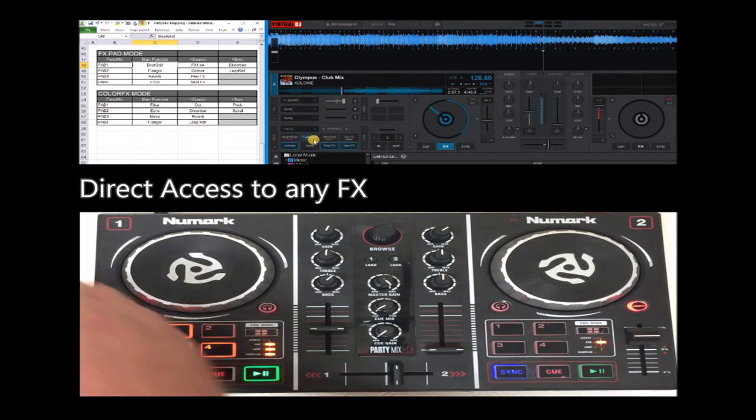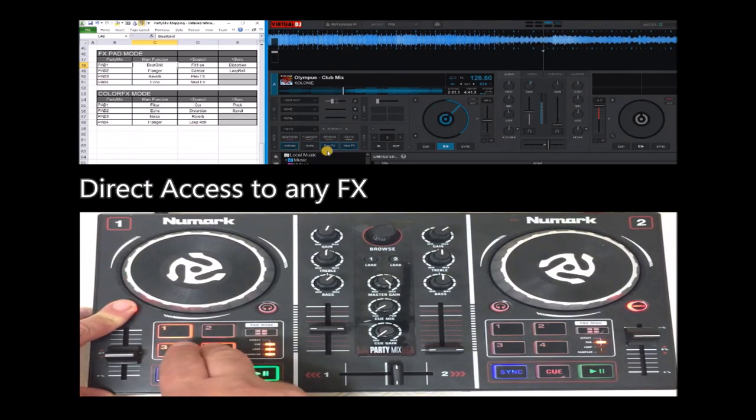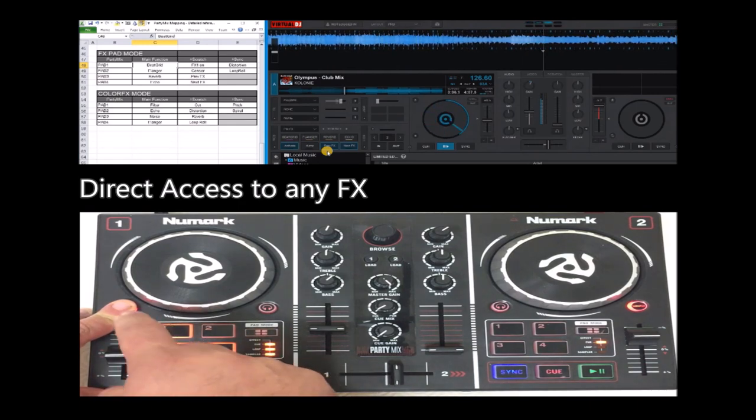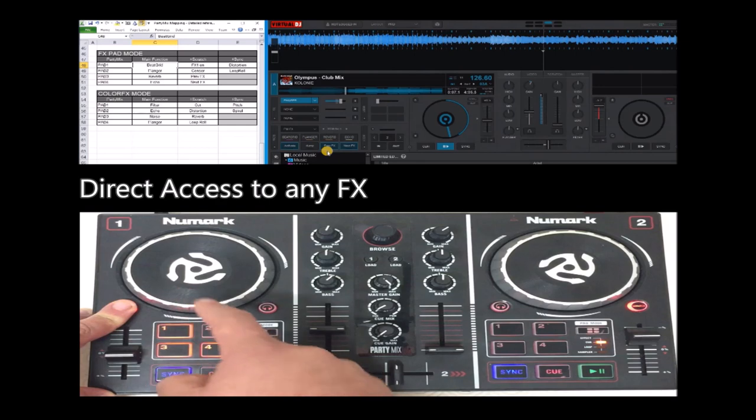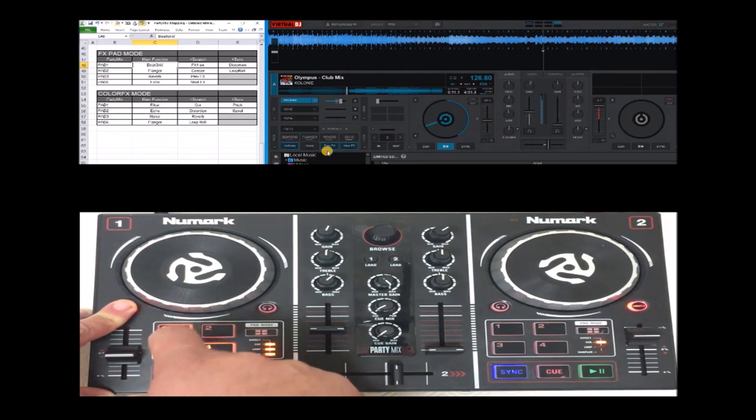And with this tool, you can go and select any single effect. For example, the phaser, and then activate reverb.